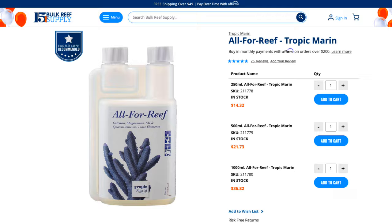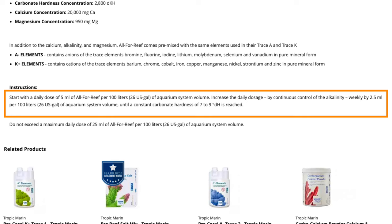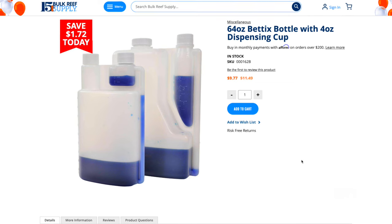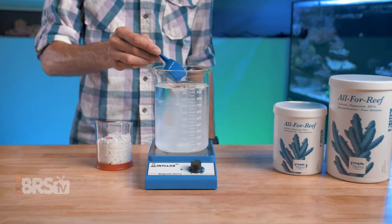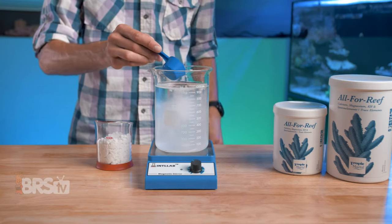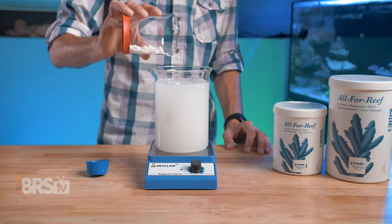Which product is right for you? The recommended starting dose is five milliliters of liquid All-For-Reef per 26 gallons of tank water, meaning this 1000 milliliter bottle could last a 26-gallon tank upwards of 200 days. We also sell 32 and 64 ounce Bedix bottles so you can mix your own All-For-Reef for dispensing. Mixing the powder is super easy — just use six level scoops per one liter of water, or 23 scoops for one gallon of water.